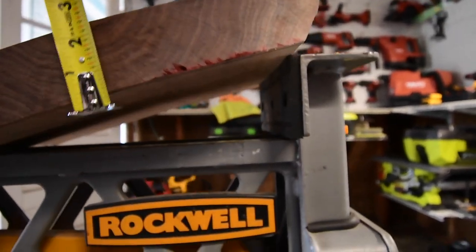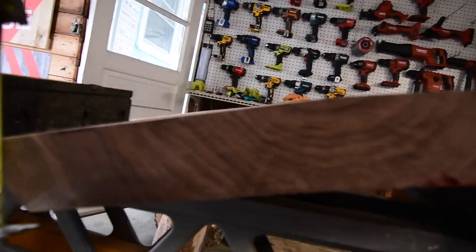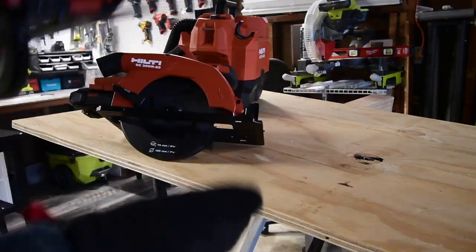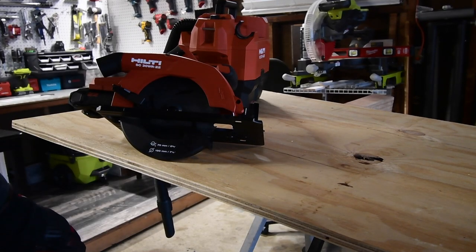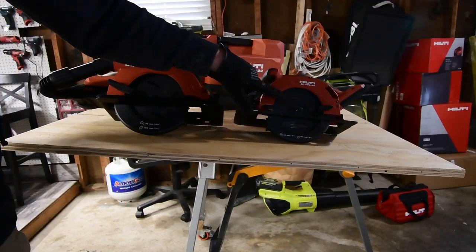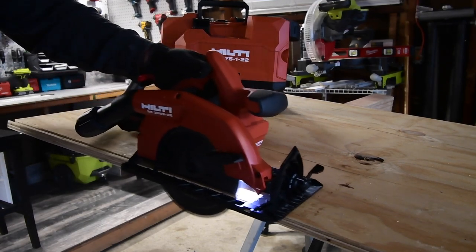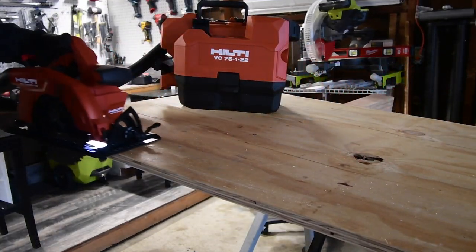Here we have a two inch piece of beautiful walnut, and we're going to use this to test out that saw. My preference is a left-bladed circular saw, so because of this camera angle it's going to be a little awkward for me, but I'll try my best to keep this in the shot. Please forgive me — we are going to do a dedicated video on this as well coming up. Not bad.